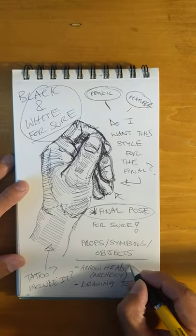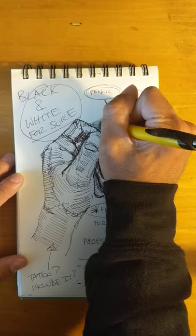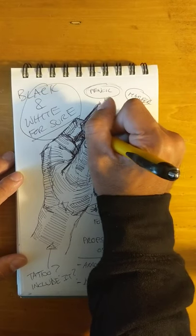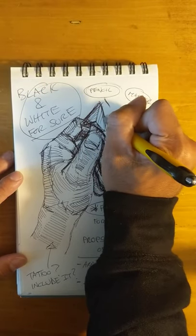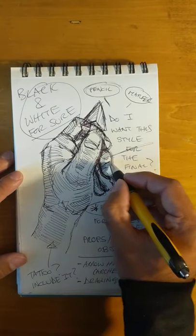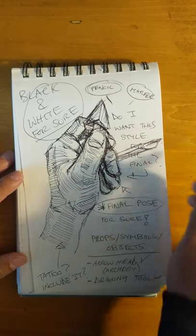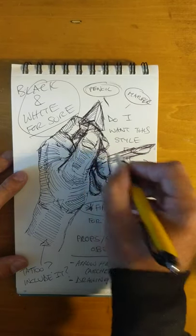Going back to the drawing, maybe I have an arrowhead here. I'm not looking at a reference — since this is just sketching out an idea, I'm going by the library in my head. And maybe there's a pencil or a quill pen right there.